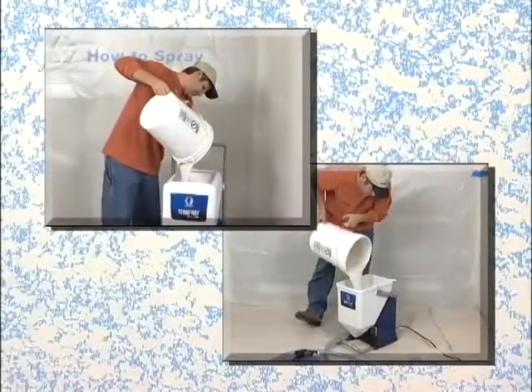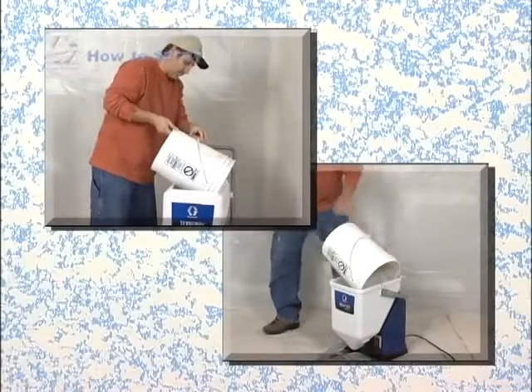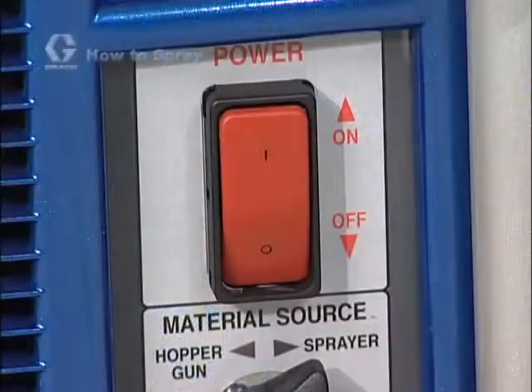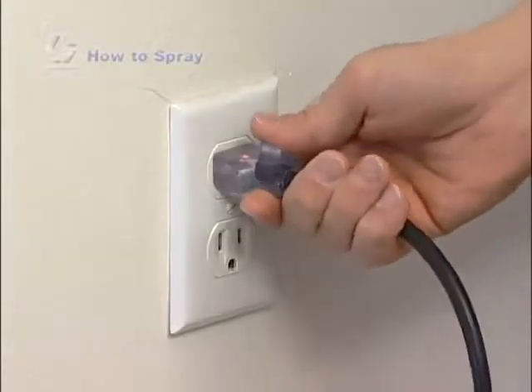Pour the texture mixture into the hopper. Check that the on-off switch is in the off position, then plug the unit into a grounded electrical outlet.